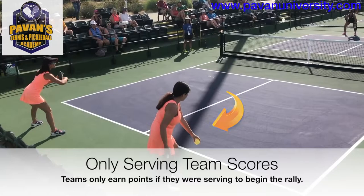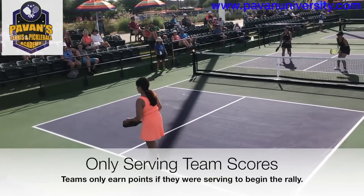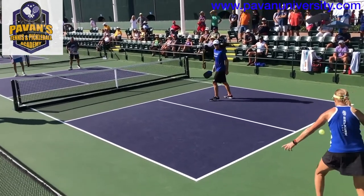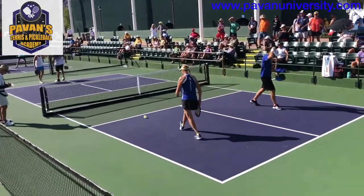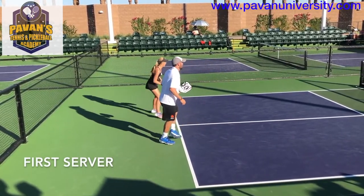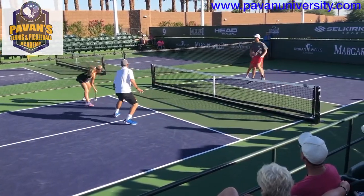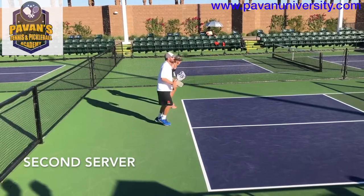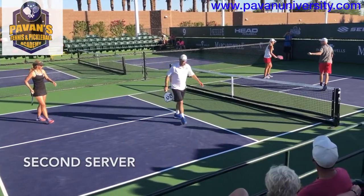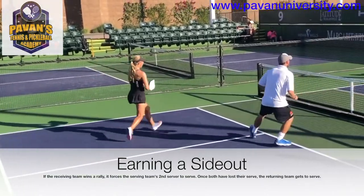If your team is serving and you win a rally, your team earns a point. If the other team is serving and you win a rally, you don't get a point just yet, but you do take the serve away from the serving player. Once you have taken the serve away from both of the serving players by winning rallies when they were serving, your team gets to serve and try to earn points of your own, while the other team will try to win back the right to serve.